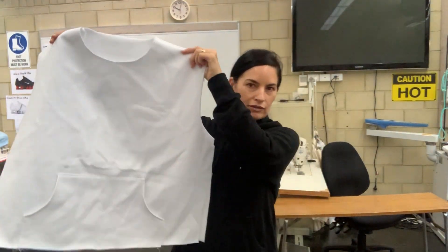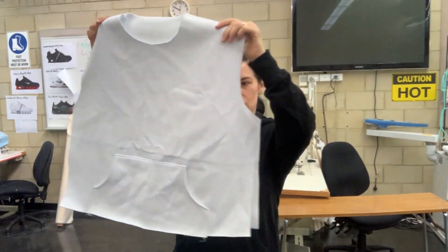Great work today everyone. You now have your hoodie with your front and back connected and your kangaroo pouch pocket. Next session we are ready to cut out our sleeves and put them on. See you next time, bye bye!